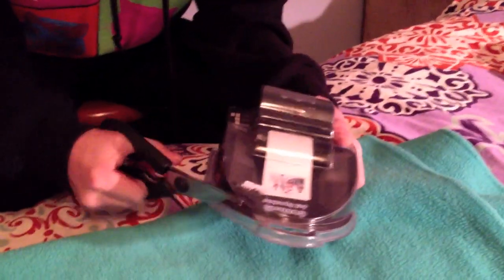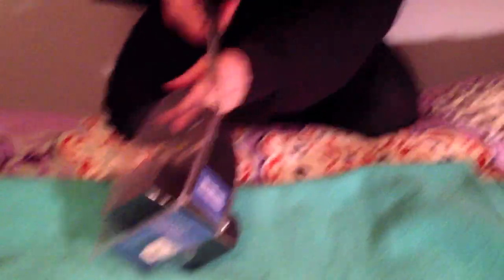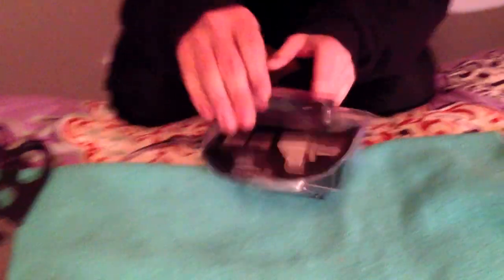Okay, first cuts into the package. This is a very tough package. It's very hard to open for those of you who maybe are on the weaker side — you might not want to buy this because it's really hard to open. Just FYI. You see how tough it is? This plastic is killer. It's like metal, but worse.